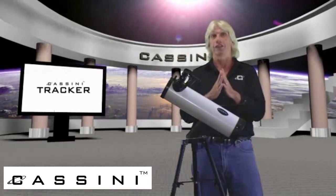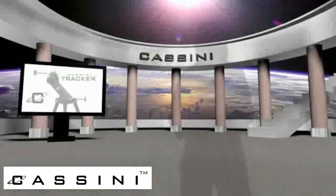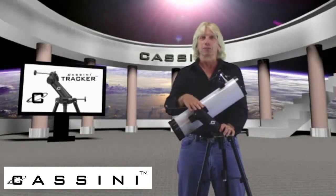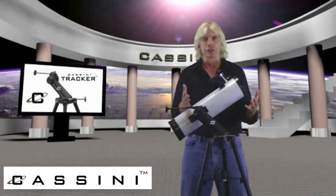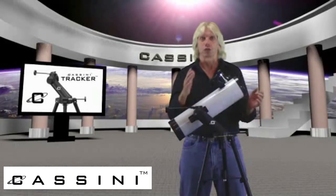Well, our latest innovation is the new Tracker Altitude Azimuth Mount. The Cassini Tracker Altitude Azimuth Mount is the most innovative altitude azimuth mount in existence today. What we've been able to do is combine the simplicity of an altitude azimuth mount with the tracking capability of an equatorial mount.